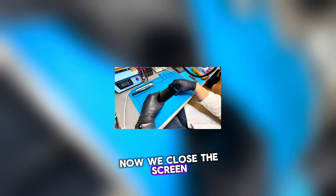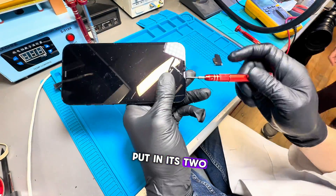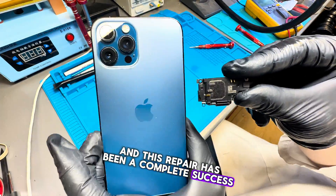Now we close the screen, put in its two screws, and this repair has been a complete success.